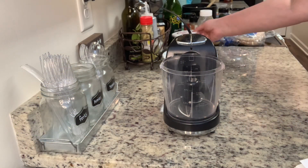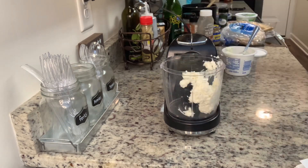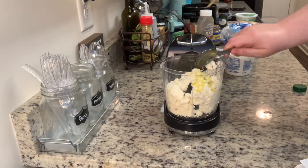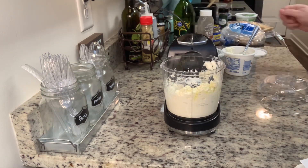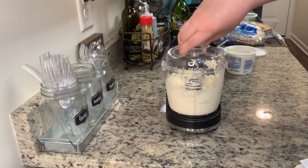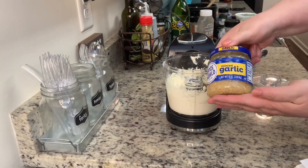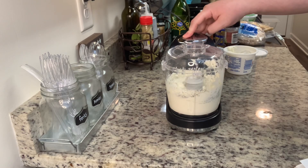In my food processor I'm going to add in the cream cheese, the feta cheese, and the olive oil, and pulse that until it's combined really well. Then I scrape down the food processor and pulse it again for just a couple quick seconds. Then I added in the dried basil as well as the minced garlic and pulsed it again for maybe 15 or 20 seconds, just until it's combined really well.